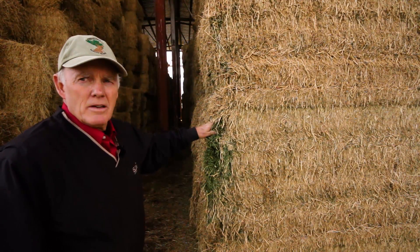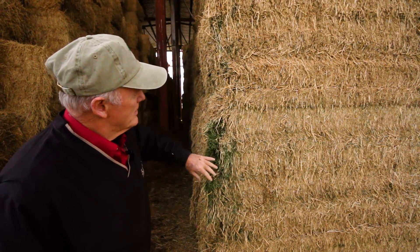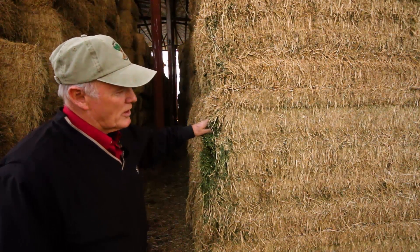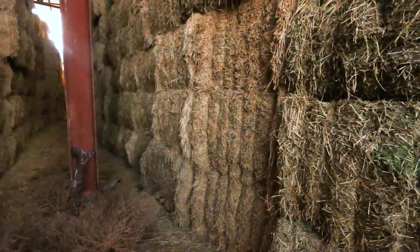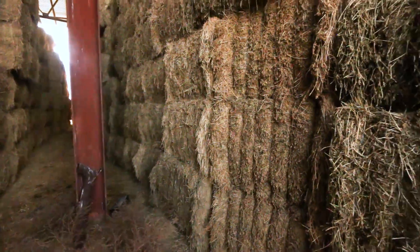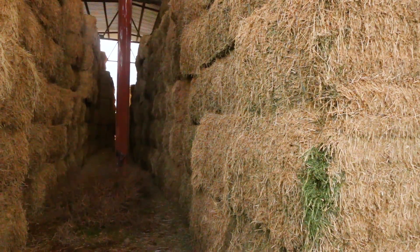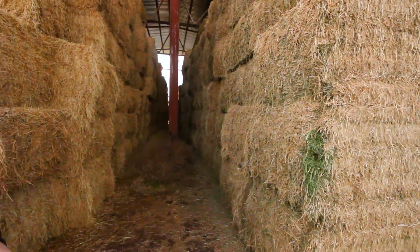This one is a second cutting hay as well. You can see a little bit larger stems in it, but they put it up at a good time and did a good job. The moisture content appears to be just a little bit higher than what we saw with the steamed hay. Down the end here there are some inconsistencies between the bells — whether that's because of not being steamed or when it was put up, I'm not entirely sure. Compared to the others we've looked at, these seem to be a little bit more variable.